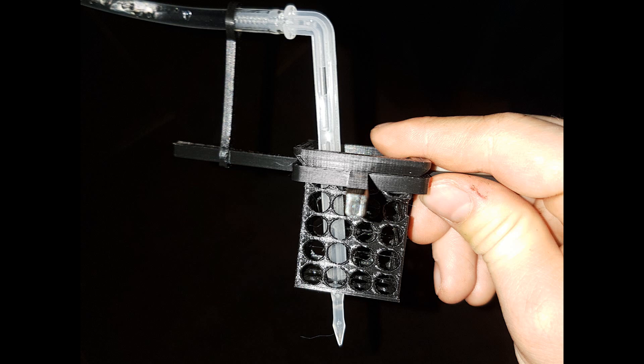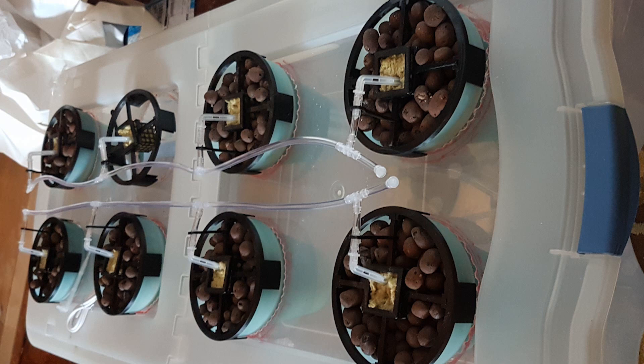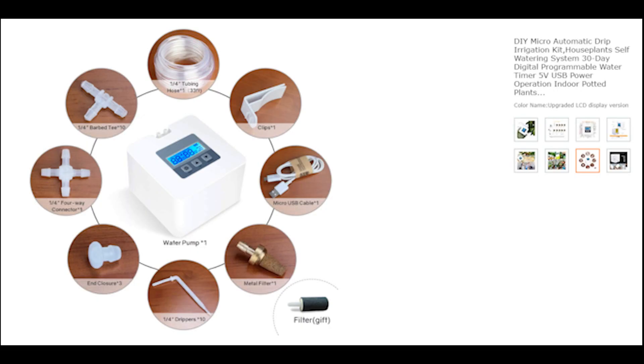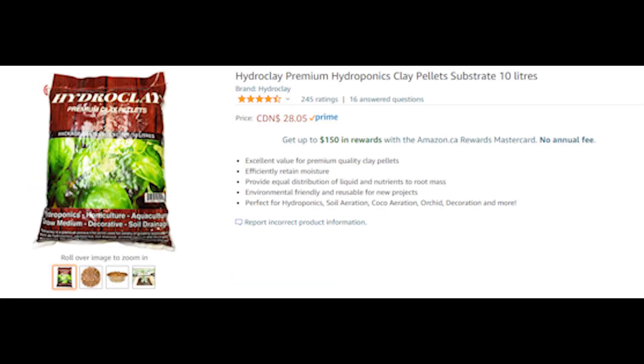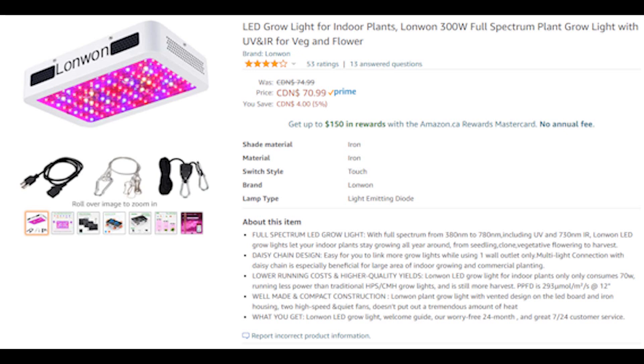I then printed small clips and put tubing with plastic drippers into each of the mineral wool cubes. The tubing, drippers, as well as an automated water pump were all from the same affordable kit I found on Amazon, which is available in the description below. I've also included a link to the 3D printed files, but they are very specific to the size pots I have, so I would recommend waiting until a future version of this project if you'd like to build something like this.